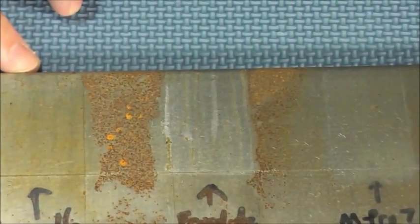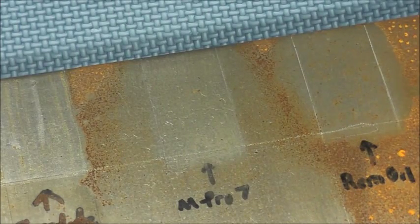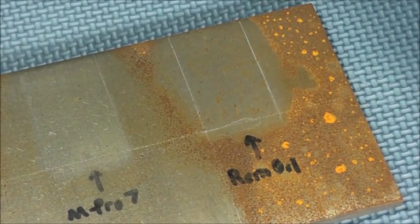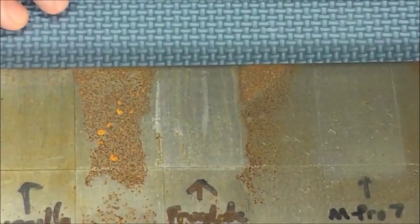Next is Frog Lube - untouched, Frog Lube looks the best. Next is MPro7 - as you can see there is what appears to be a little bit of discoloration and maybe a little bit of rust, hard to tell. Last but not least, Ram Oil, which looks like it has quite a bit of rust.